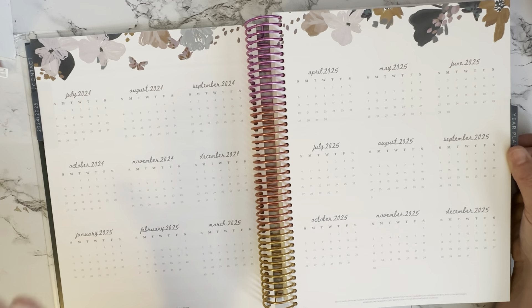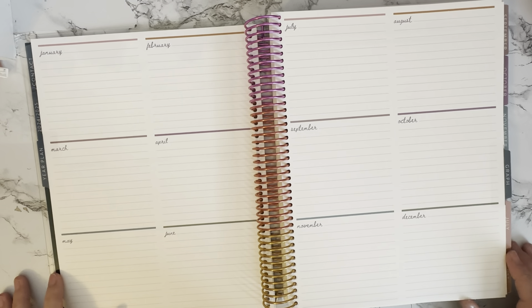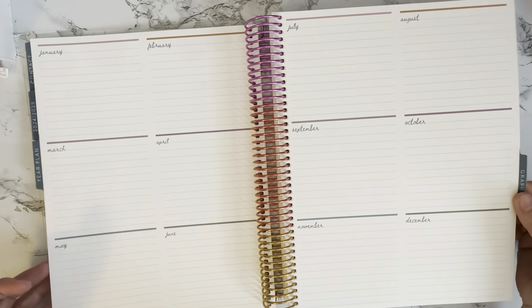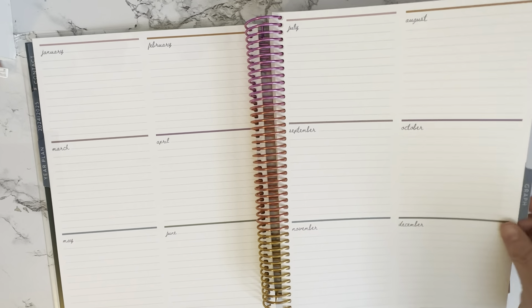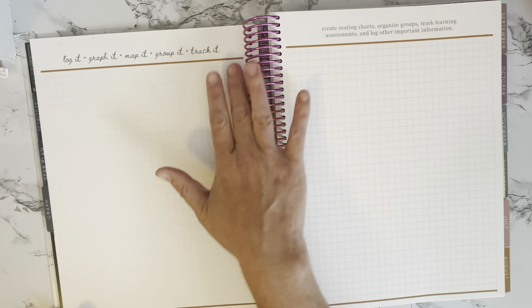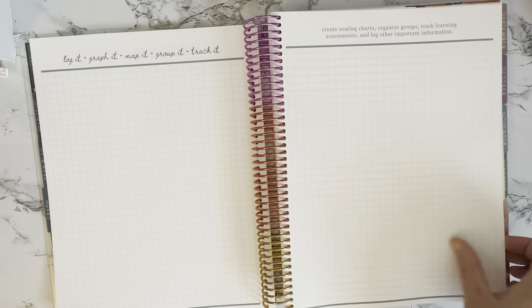I love using the Year at a Glance for the school calendar or other events. The Bold Blooms header is beautiful, the font is absolutely gorgeous. We have our year plan boxes — the months are smaller so you could easily wipe these out if you want to put them in another order. The next page is graph pages; you can use these for your classroom map, tracking data, anything you can think of. You also get a few lined notes pages.